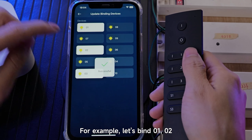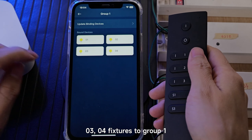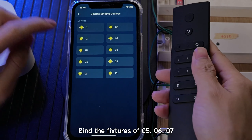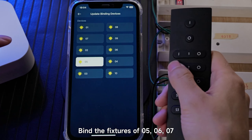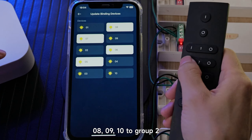For example, let's bind fixtures 01, 02, 03, 04 to Group 1. Then bind all other lamps to Group 2 — fixtures 05, 06, 07, 08, 09, 10 to Group 2.